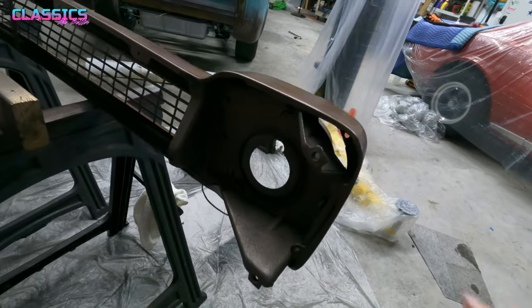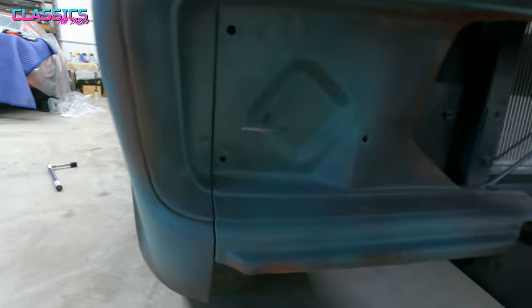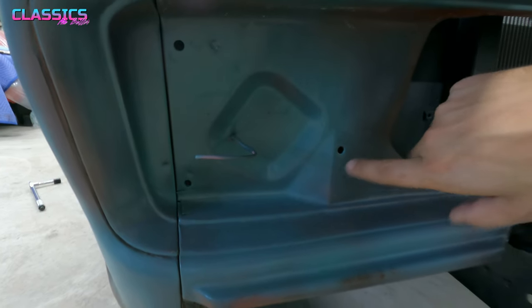To get this thing installed, it's just two bolts right here and one over here, and that correlates to two bolts here on the side and then one here in the middle.